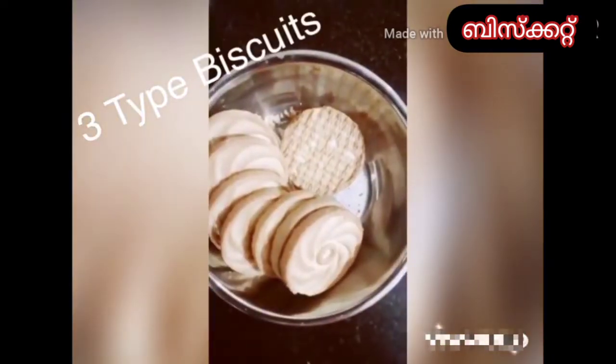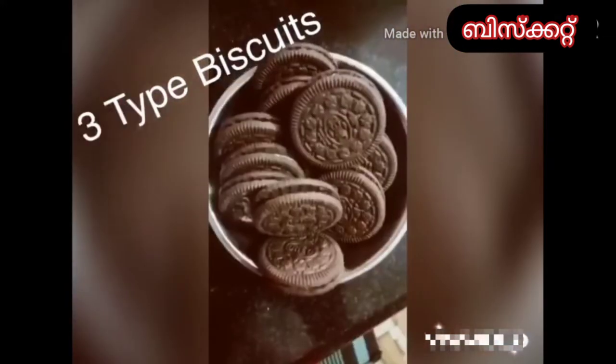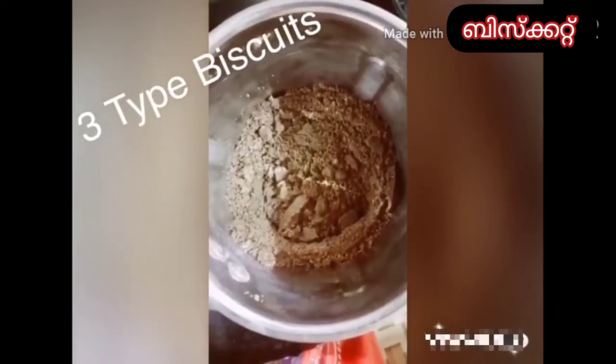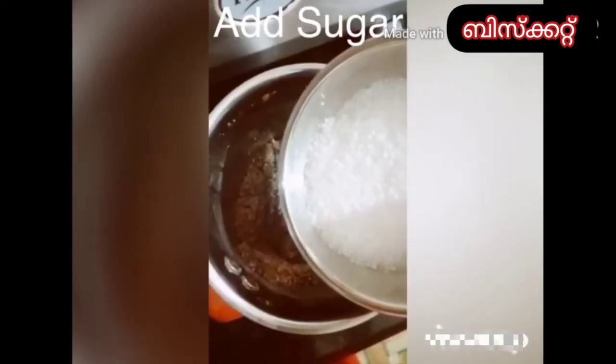1 packet of Oreo biscuit — 16 biscuits. Add this mix in a jar. Add 2 tsp. This is optional.